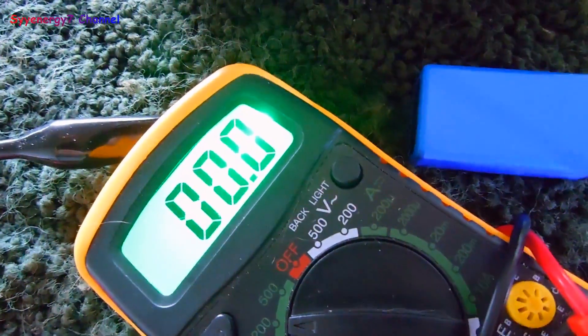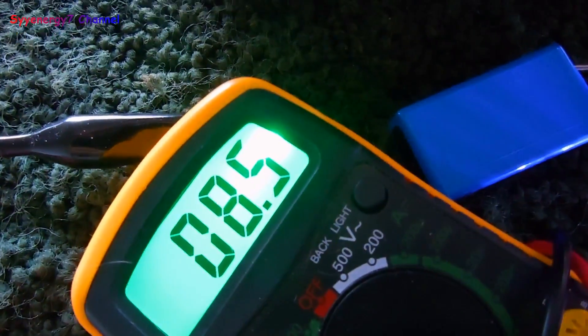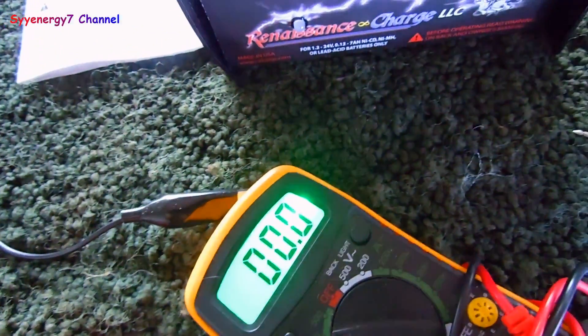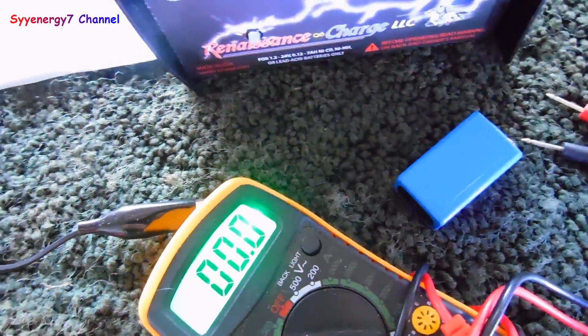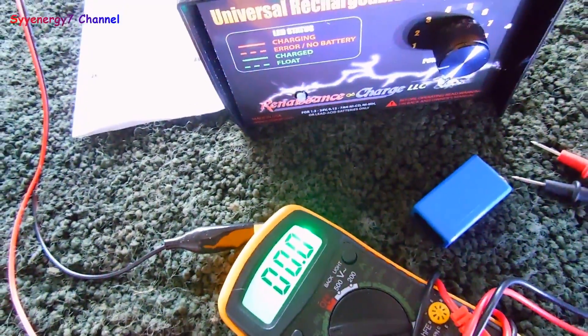This battery does have voltage in it so the charger should start. Now it's saying 8.5 volts. I noticed these blue batteries I got — they sucked, and I threw away most of them. I wish I hadn't thrown away a lot of those batteries because I probably could have restored them with this. We'll see what happens.